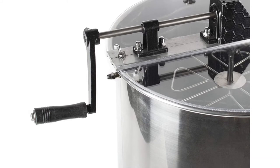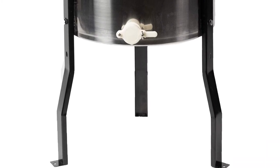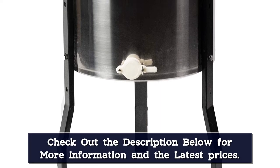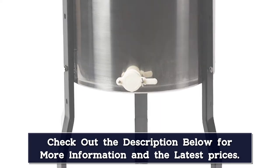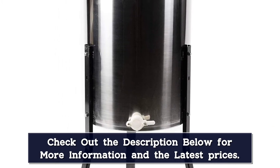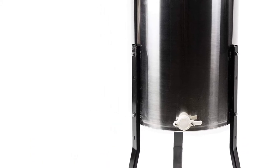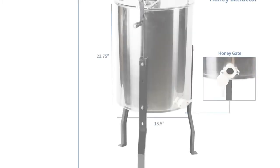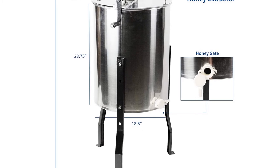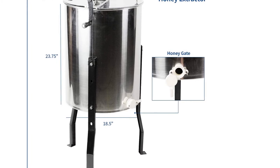Extracting your honey will be done in a flash as this extractor has a radial-basket design and the durable metal spiral bevel gears work quietly and smoothly. The grooved plastic handle is easy to grip and the simple crank system requires minimum effort during the extraction process. A double-sided clear plexiglass lid lets you check on the honey and stops it from getting contaminated. The conical bottom allows for efficient honey drainage and the well-elevated honey gate makes it easy to pour honey into a bottle without tipping the drum forward.